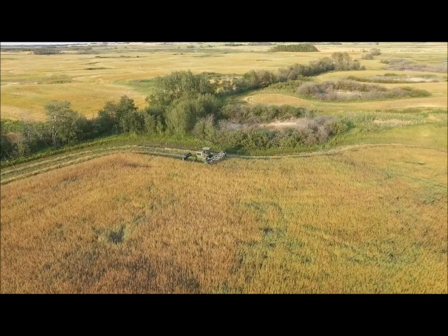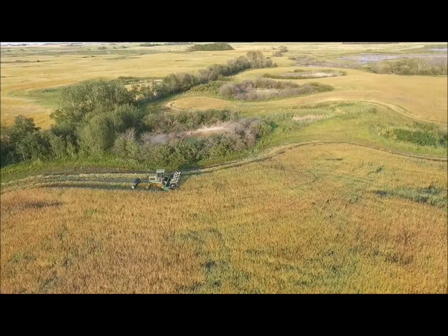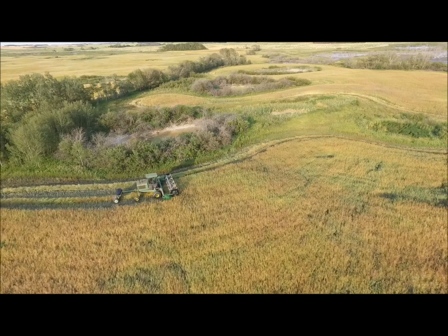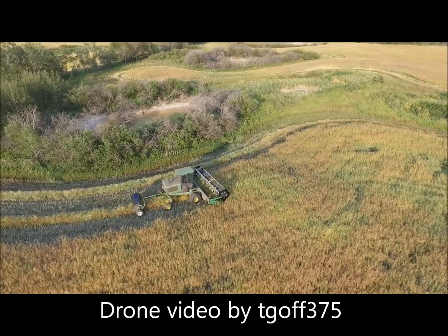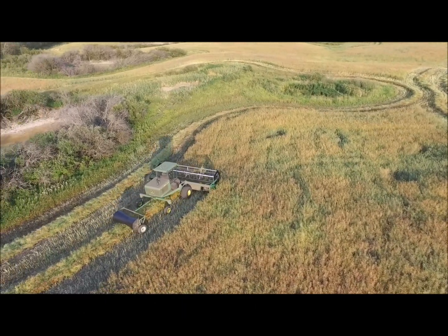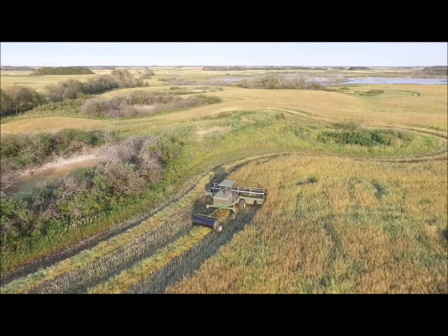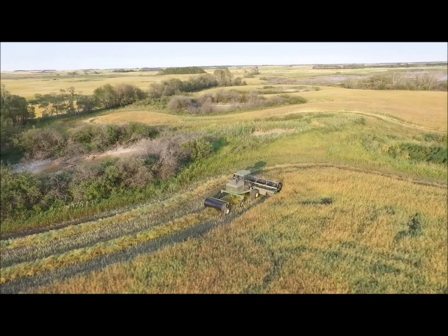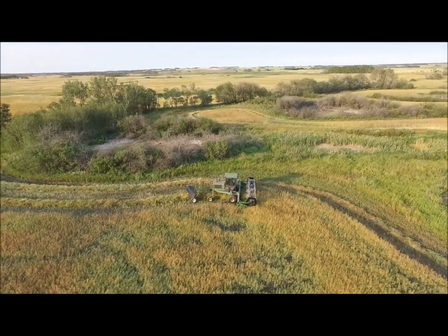Today's video is back to swathing. Here we have the John Deere 2360 swather at work on a field of canola. This was my last field — I believe it was the 20th of August. This field was not the greatest crop, but it was better than expected this year, considering it had very little rainfall to help the crop grow.